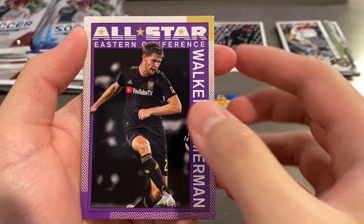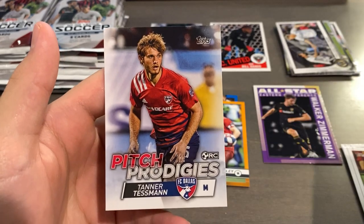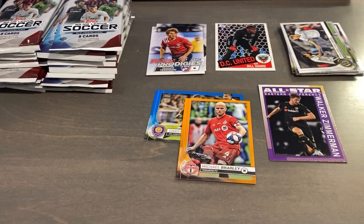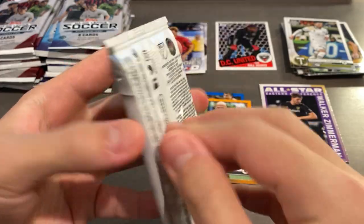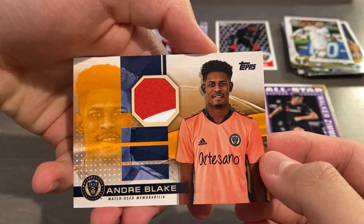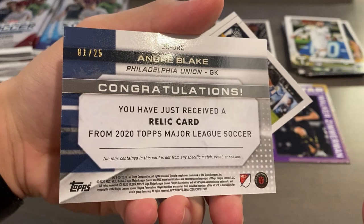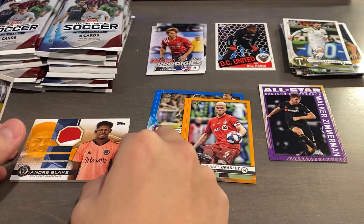Nice All-Star Walker Zimmerman, just another insert, and Pitch Prodigies of Taument. We got a relic in this one - Bedoya... oh nice, Andre Blake patch! Is that an orange? That is one of 25, orange - nice orange patch. Andre Blake, pretty sweet.